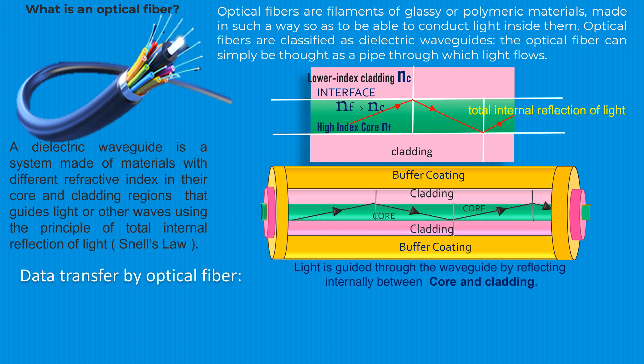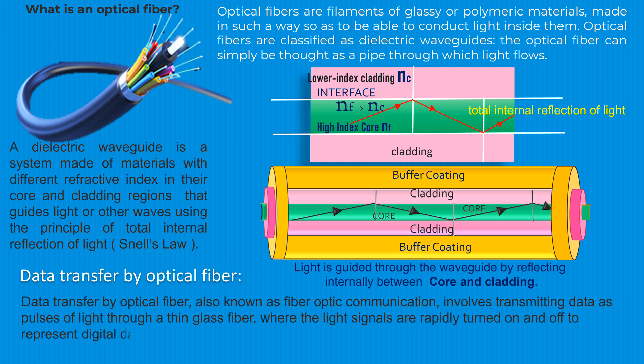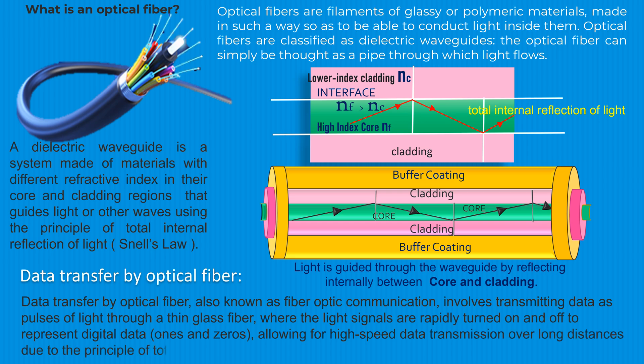Data transfer by optical fiber, also known as fiber optic communication, involves transmitting data as pulses of light through a thin glass fiber, where the light signals are rapidly turned on and off to represent digital data — ones and zeros — allowing for high-speed data transmission over long distances due to the principle of total internal reflection within the fiber.